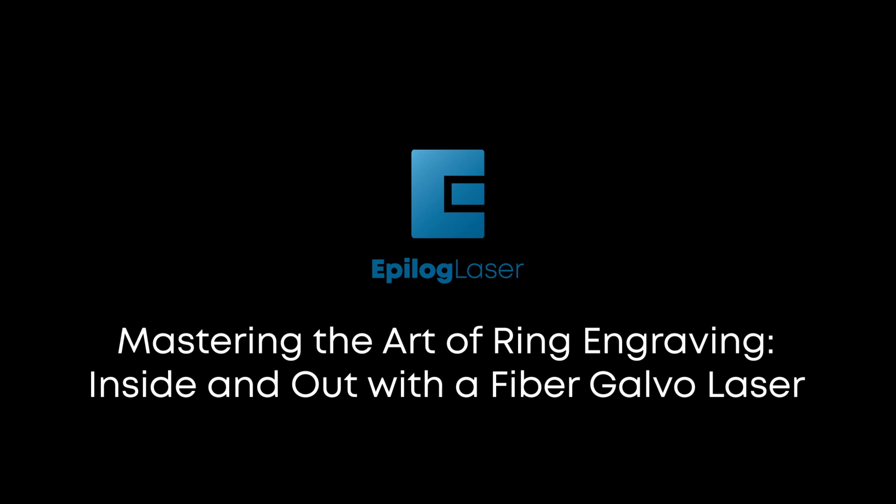Today we'll be taking a look at the Fusion Galvo Rotary Accessory using the ring attachment to engrave both the outside and the inside of a ring.